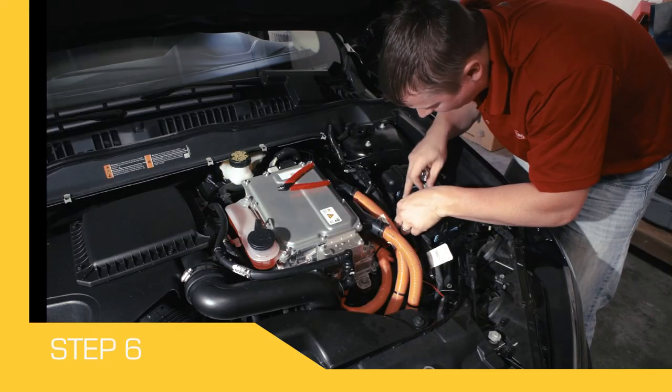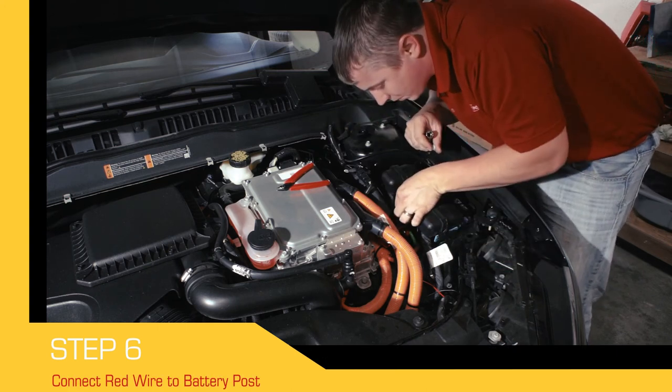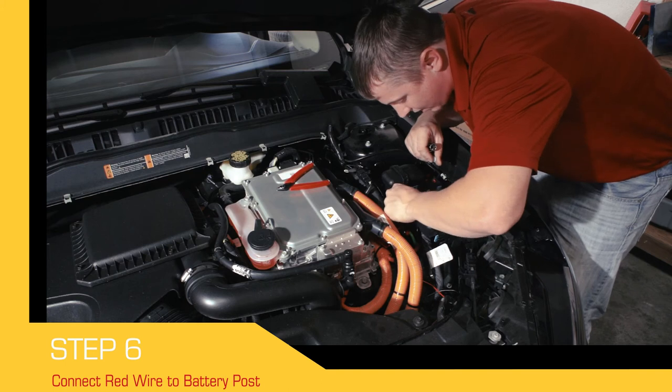The fused red wire that is running from the mounted Deer Alert device connects to a 12-volt power source, such as the positive post of your vehicle's battery.